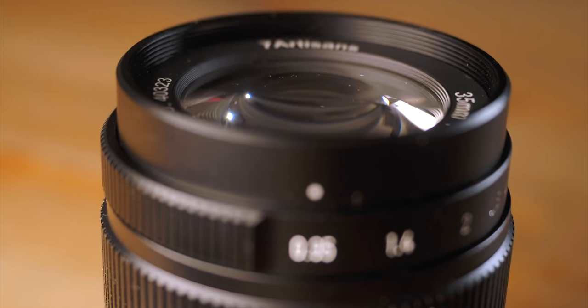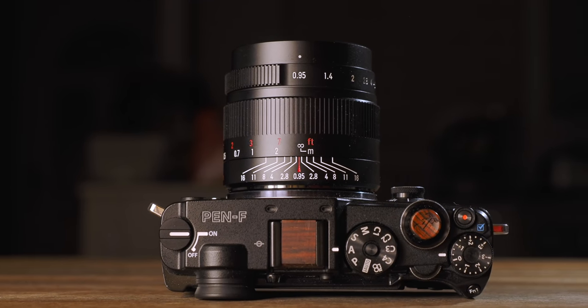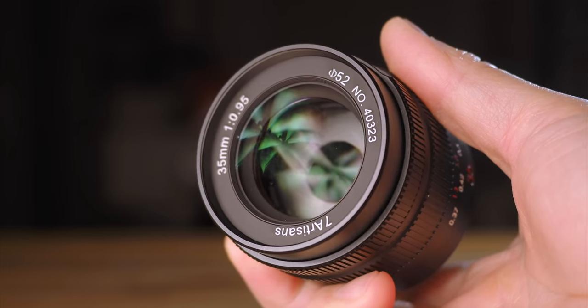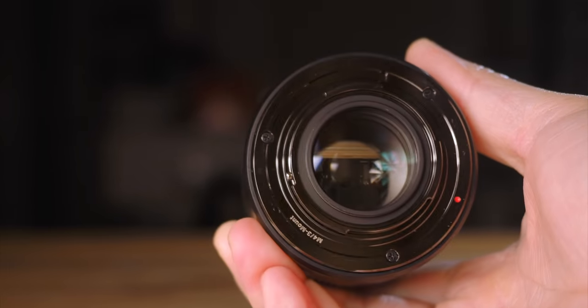Talking about premium, compared to Pergear, 7 Artisans shows a bit more attention to lens markings. Instead of printing the letters and numbers on the lens, they actually engrave it, giving it a much more classy appearance. The shiny black anodized lens mount is quite a touch too — I haven't seen anything like this before. It really looks good and I like it.